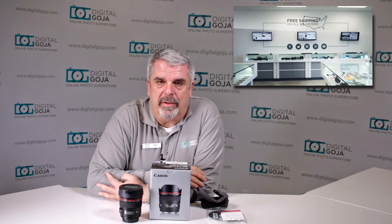If this video helps you out, remember to hit the like button underneath and subscribe to our channel for future unboxings and tutorials, and any comments or questions remember to place them right below. As always, anytime you're visiting Miami please come visit me at DigitalGoja.com showrooms. Let's take a look at this beautiful ultra-wide EF 14mm.